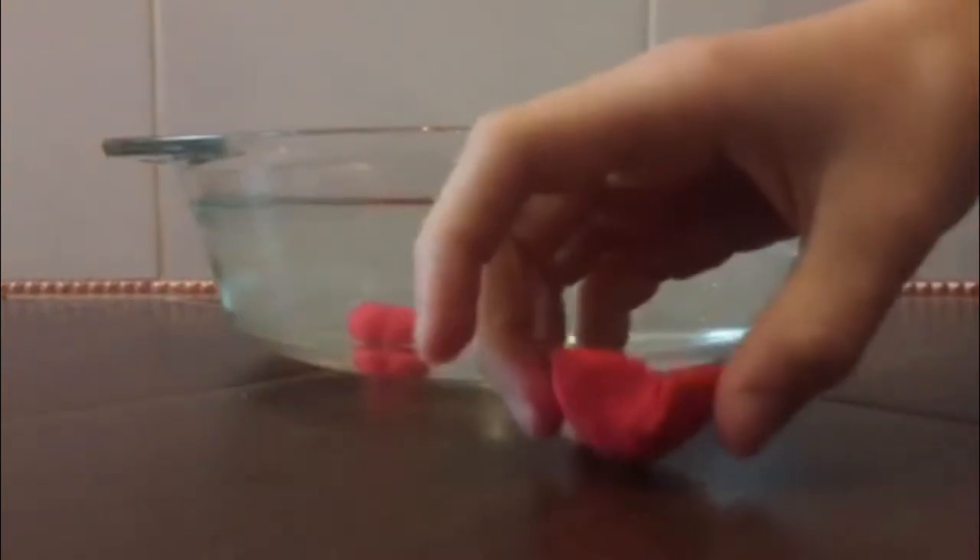All we need is a bowl filled with water. If we roll plasticine into a ball, it will sink due to maximum mass in minimal volume, so Archimedes' force becomes smaller than gravity.